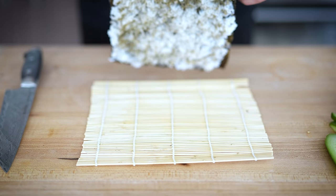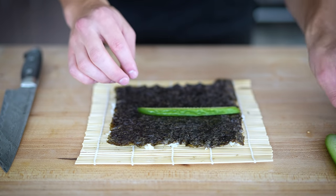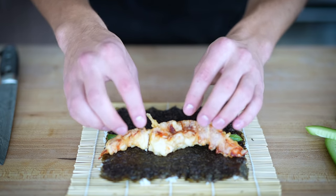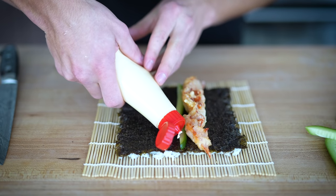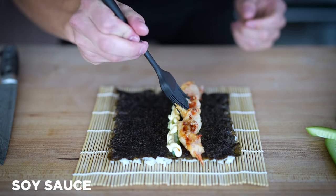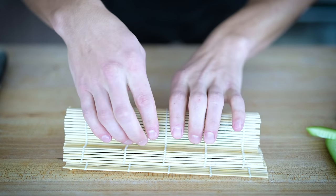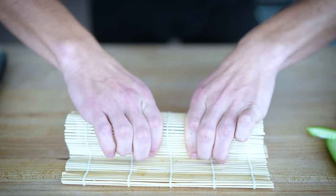In one swift motion, I'm going to flip this right over onto my roller. Now it's time to build. I'll start with a nice piece of cucumber — I like to leave some of the edge on. Then I'll take my beautiful lobster tempura and lay it across the sushi roll; this is the star of the show. I want a little bit of creaminess, so I'm going to add a little bit of Japanese mayonnaise. Last but not least, I'll paint just a little bit of soy sauce all across my lobster. Now I'll roll it up — one little squeeze when we get to this point, then roll it the rest of the way and give it a final squeeze to make sure it's all held together really well.